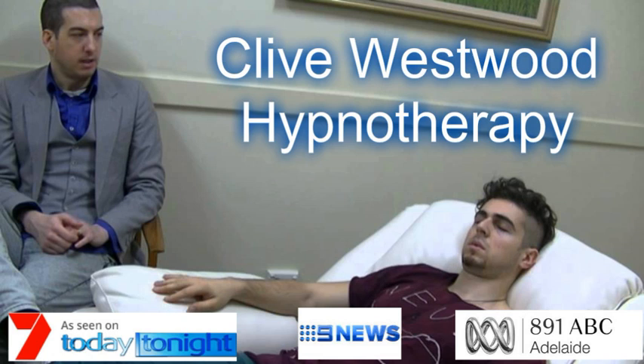Two — going deeper and deeper, down, down, down. Relaxing, letting go, drifting down deeper. One — deeper and deeper, drifting down, down, down.